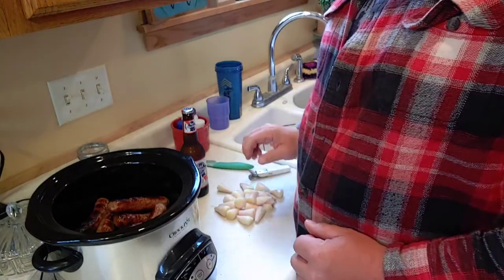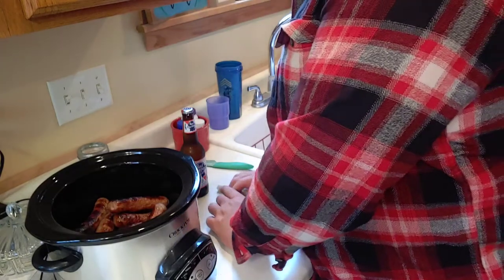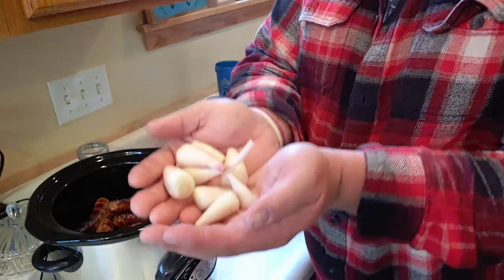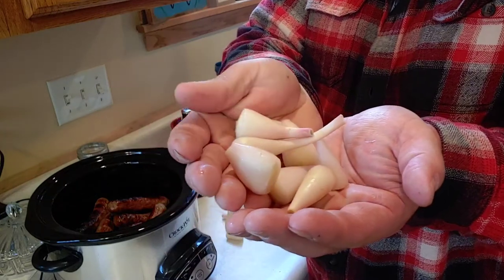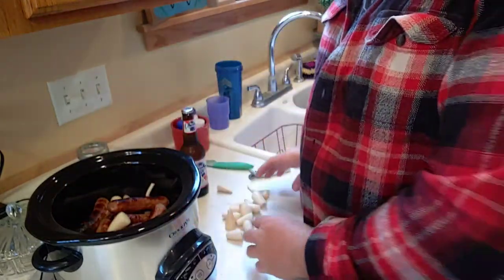You're going to need to take your wild onions — ramps. I got them all cut up, got the roots cut off, the stems cut off, and I'm just going to drop them in there.